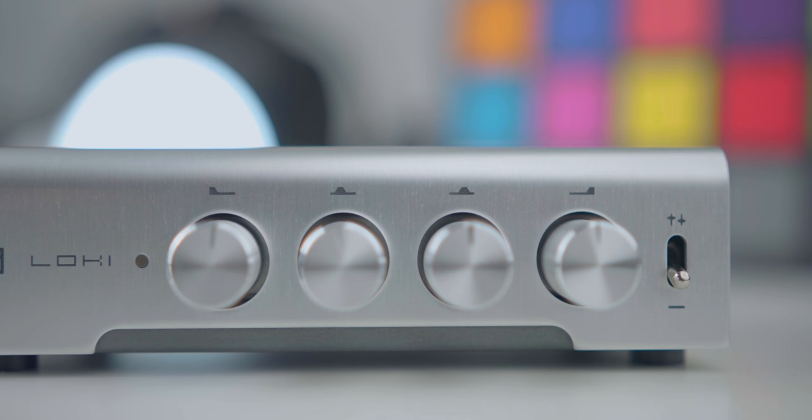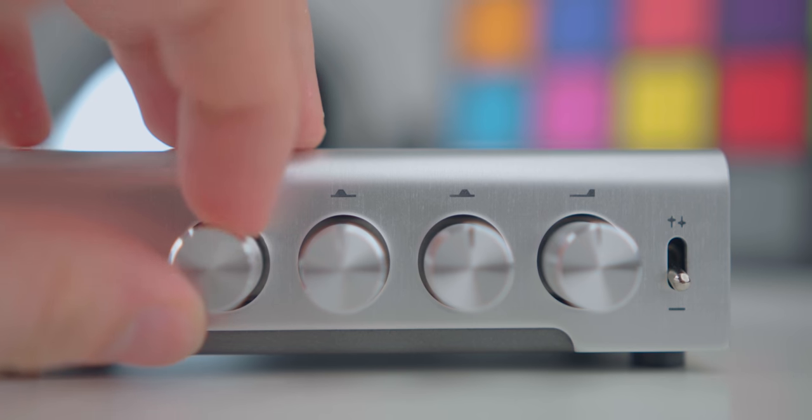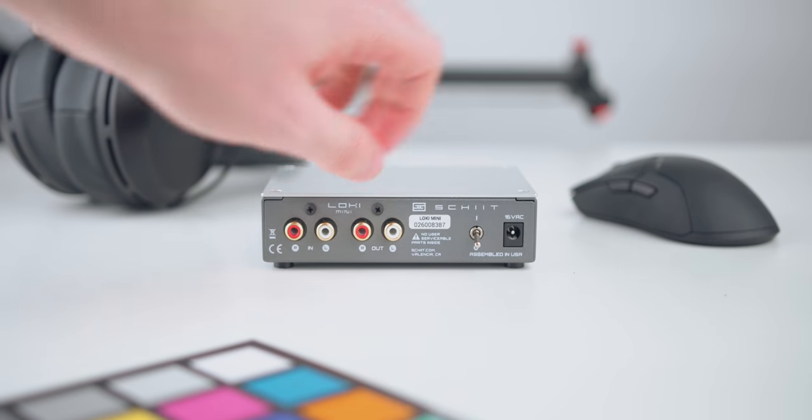This is a niche product. Most circumstances it's actually not what I recommend using, but in some it's definitely what I recommend. First, a physical tour: on the front you have your power-on light, four knobs, and above those what looks like a bell curve — far left, middle left, middle right, and far right. There's a switch on the right side that turns the presets on or off, bypassing the knobs with just a flick. On the back you have right and left RCA input, right and left RCA output, a power switch, and power input.